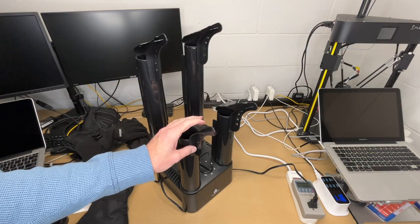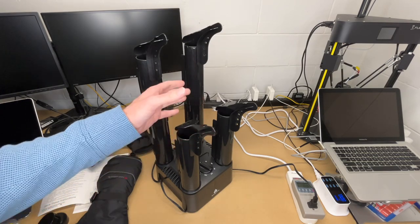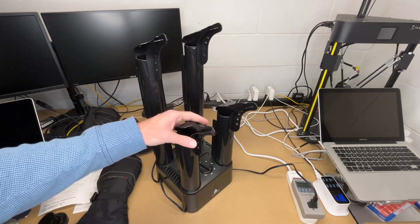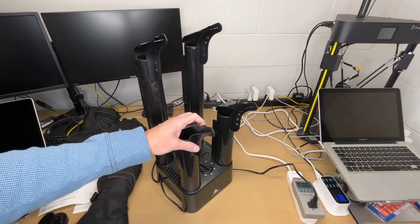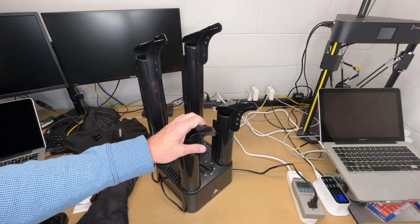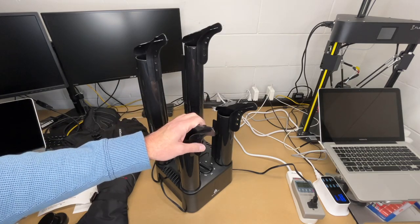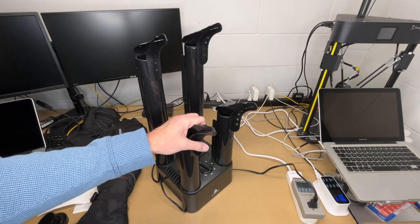One thing I find useful about boot and shoe dryers is they can be good for removing odors. If you have stinky shoes or boots, you can put them on here and the heat will dry them out and help get rid of some of that smell. To deodorize, you'd want to leave it on for a longer amount of time. I had some old stinky sneakers once and put them on a boot dryer, and when they came off they didn't have any smell at all. So it's something to try before you throw boots or shoes away.